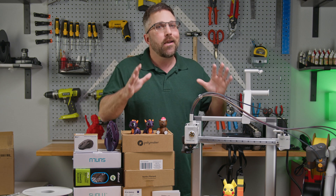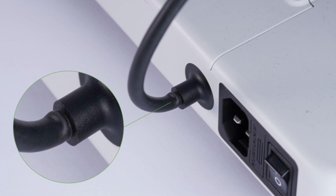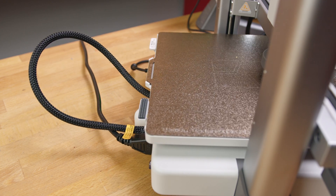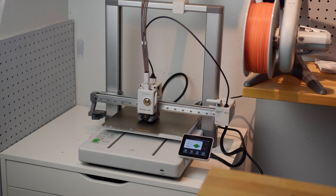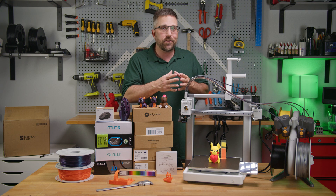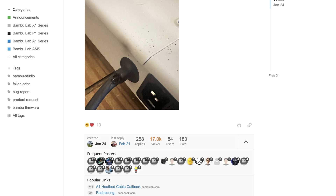So what the hell happened? Here's the cliff notes version. The bed heater cable got kinked right where the cable meets the lower bed assembly, either during packaging and shipping or by the user during setup. This caused a weak spot in the cable that got worse as the printer operated, bending the cable back and forth over and over again. Eventually the insulation on the cable wore down and the copper wires inside touched each other, heating things up and melting the insulation even more until the machine tripped a breaker or blew a fuse.